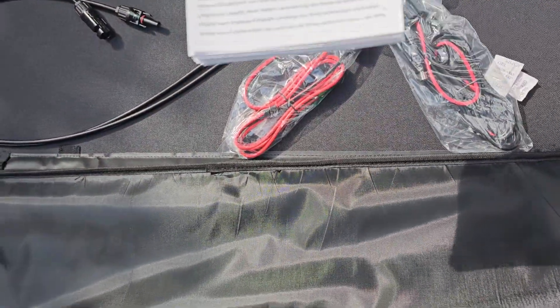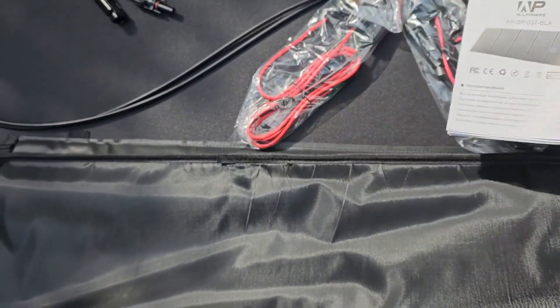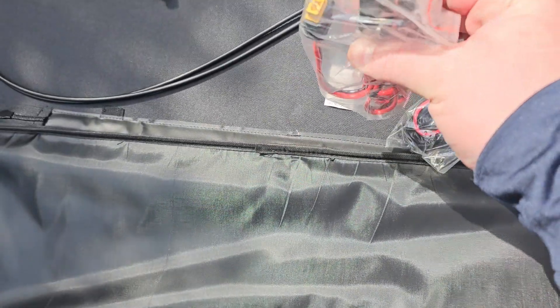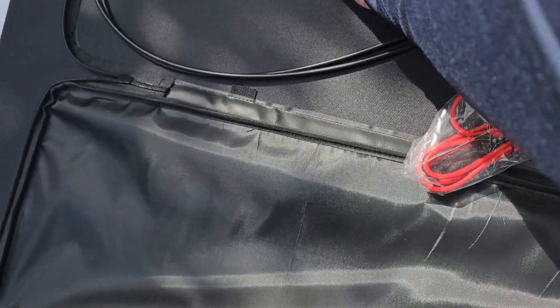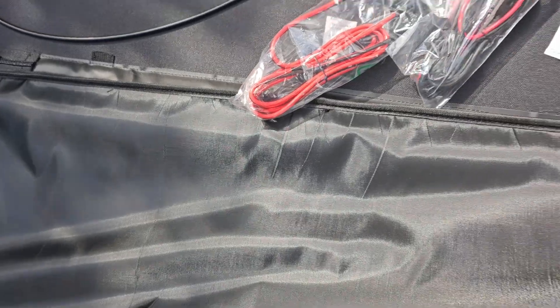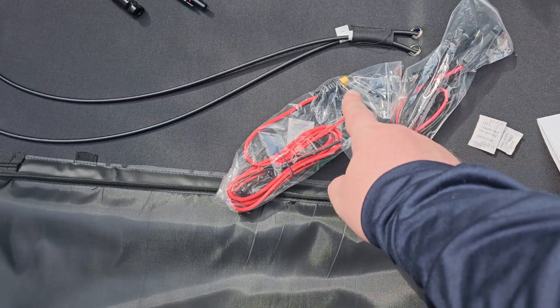Okay, so we have some instructions and then we have different types of connectors. I think that's the one we're going to use. You connect this one to that and that to your power bank. This one is for this kind of power plug — I'm not sure if it fits my solar battery — but I'm going to quickly install this and show you in a second.